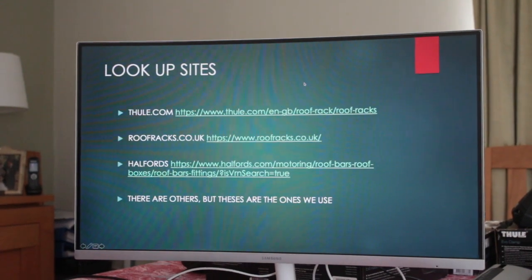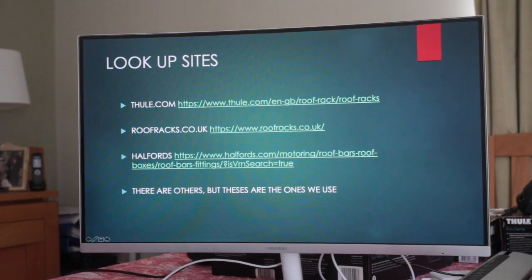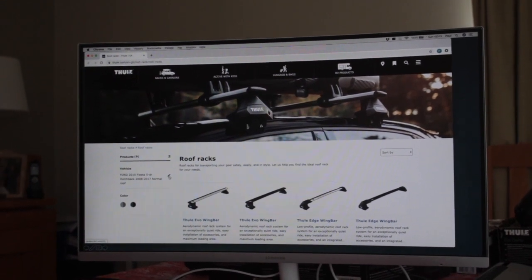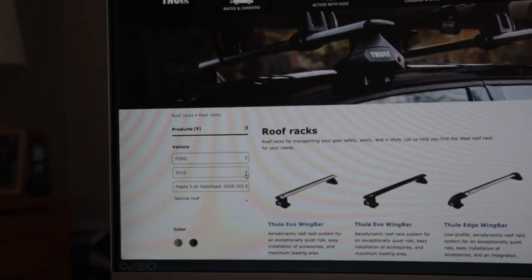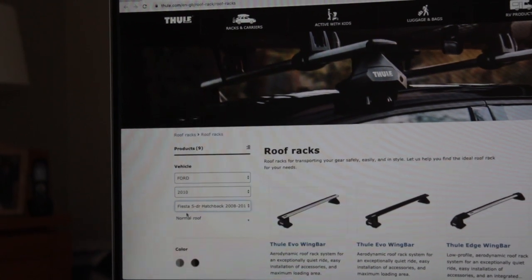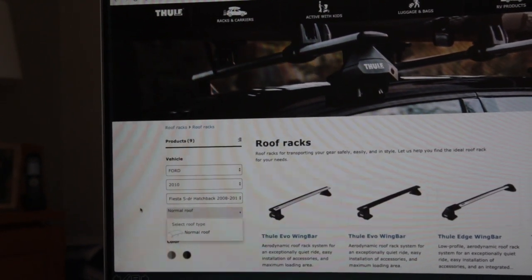Now we'll take you to the lookup sites. First is the Thule website. Go to Racks & Carriers, then Roof Racks, and you get a dropdown box. You enter your vehicle type, year registered, and model. Here's a Ford Fiesta with a normal roof — the dropdown gives options for normal roof, fixed points, or roof rails.